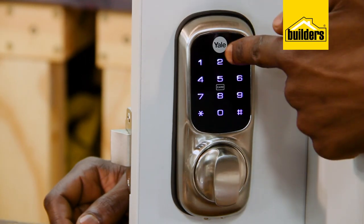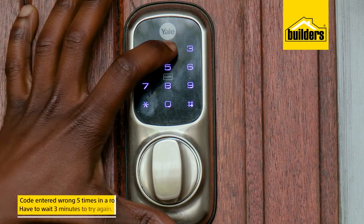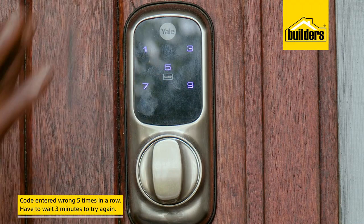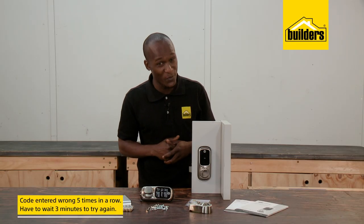Once installed, you have the option to personalize the PIN codes via the keypad. And if someone enters the code incorrectly five times in a row, they're going to have to wait three minutes before they can try again.